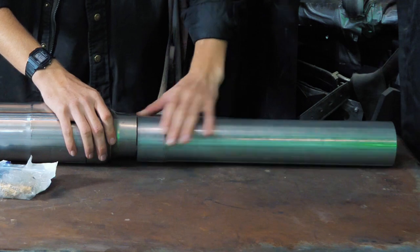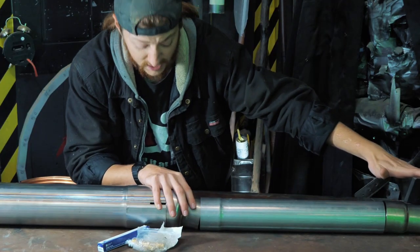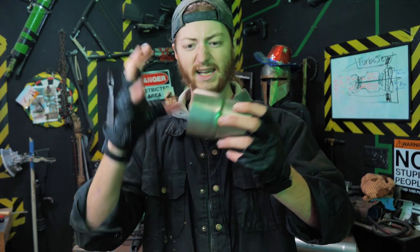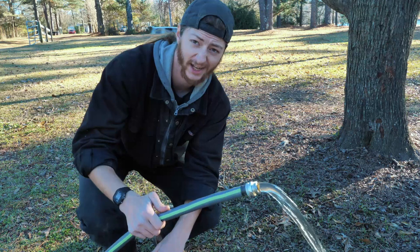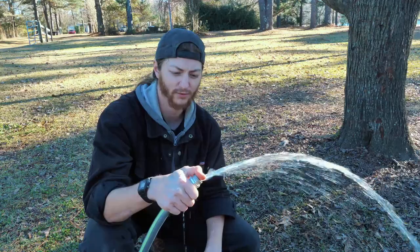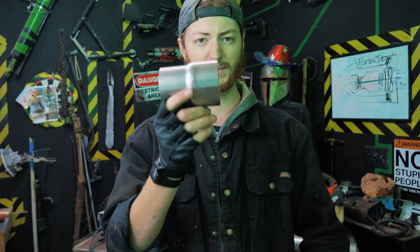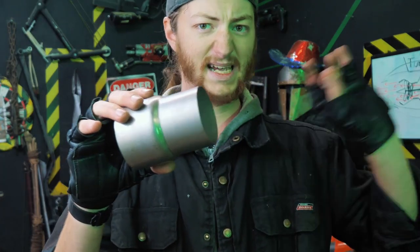The first nozzle increases the velocity of the exhaust, and down the tube, a second nozzle further increases it. Nozzles are used on everything from rockets to jet engines — they increase thrust by shrinking the diameter of the output, causing the flow to speed up. I'll demonstrate with a water hose: right now there's a large amount of water coming out slowly, but if I restrict the opening with my thumb, the water speeds up dramatically. It's due to the conservation of matter — matter in has to equal matter out, so the water speeds up to maintain the same flow.